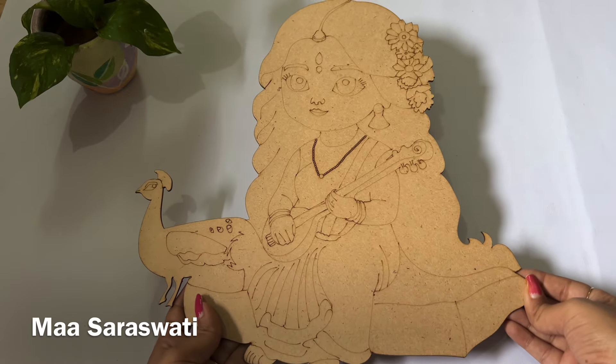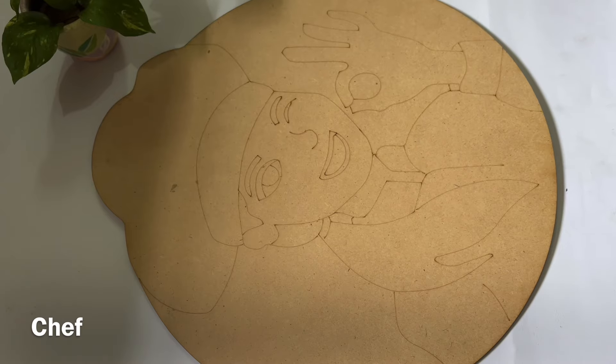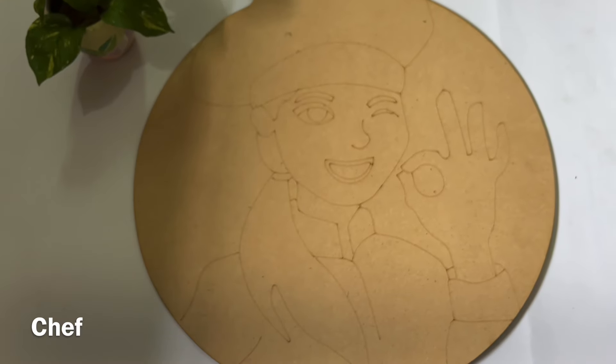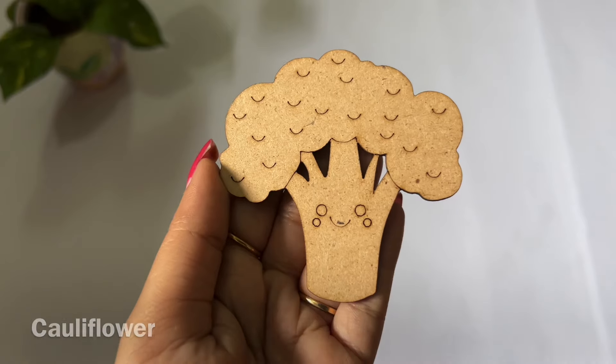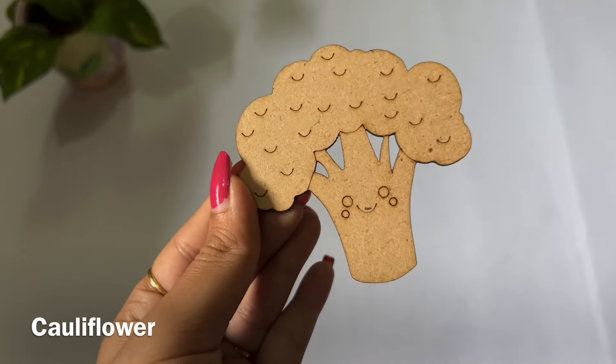Then the second category is kitchen decor bases. I have mentioned all the names below, and all the fruits and vegetables — we can use them as a fridge magnet.